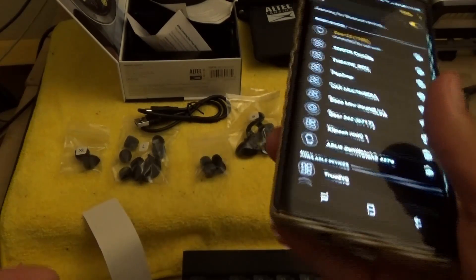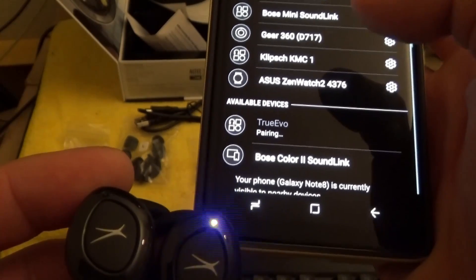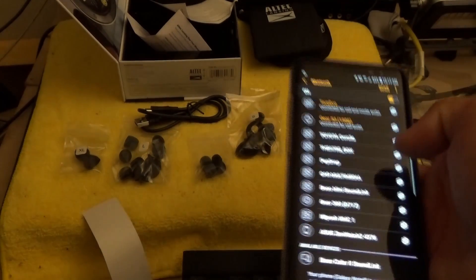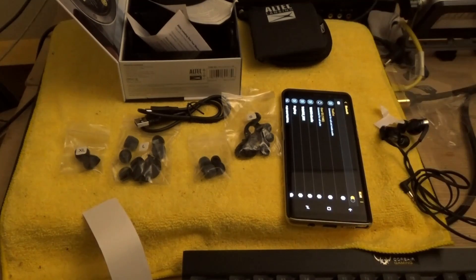There it is. I guess I had to scan with my phone. The True Evo is now connected — it was probably my phone that was the problem and not the earbuds themselves. Right now I have the default ear tips on, so let's just check the fit. Here are the Altec Lansing earphones with the default ear tips, straight out of the box. The left one fell off while I was shaking my head.